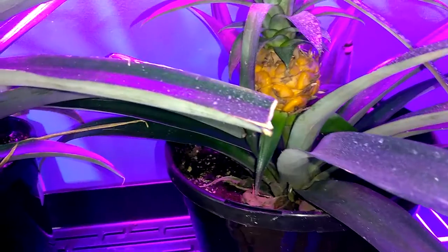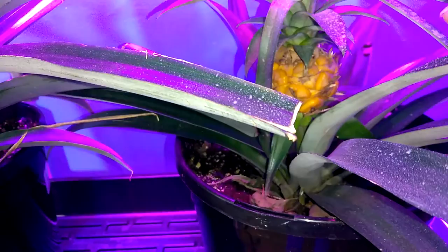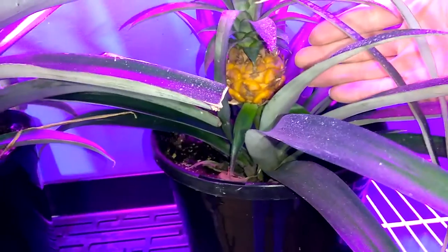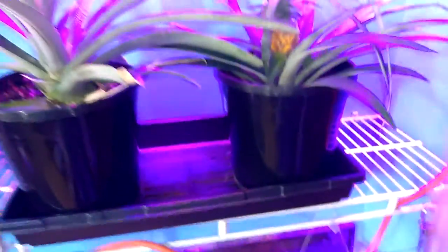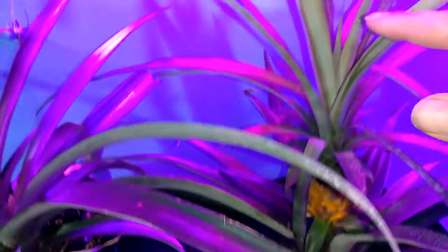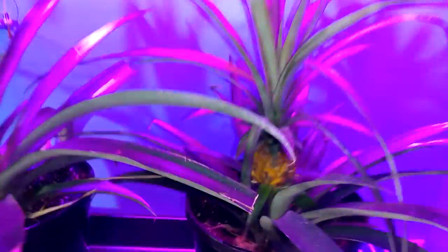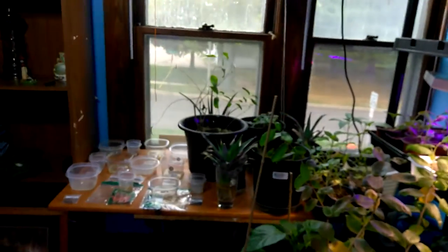I just found out yesterday that if the pineapple turns bright yellow, it's ready to harvest. I can't imagine that pineapple is ready to eat — look how tiny it is. Maybe this plant has to grow much bigger. But this is a beautiful crown. I'm going to clip that here pretty soon and get it going, whether that fruit is good or not. That'll be five pineapple plants total.